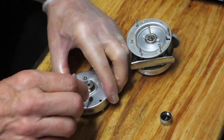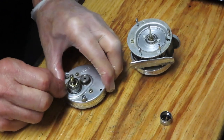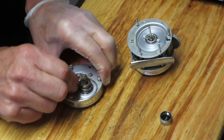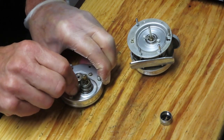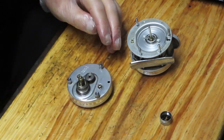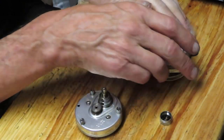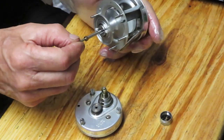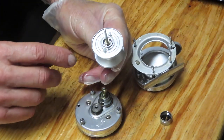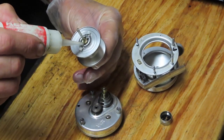I'll use a cotton swab to do the best I can to clean that off the case. If you're watching this and have any questions on the process — maybe you have the reel or a part and you have a question about how to get it back together — leave those questions in the comment section. I'll be happy to try and answer them. We have a bearing underneath here, so let's put some oil on using fishing reel oil.